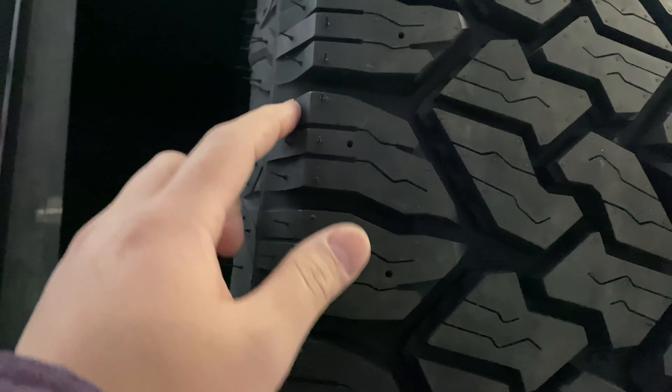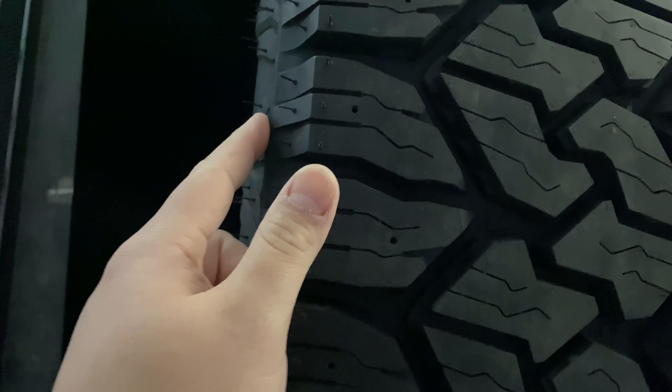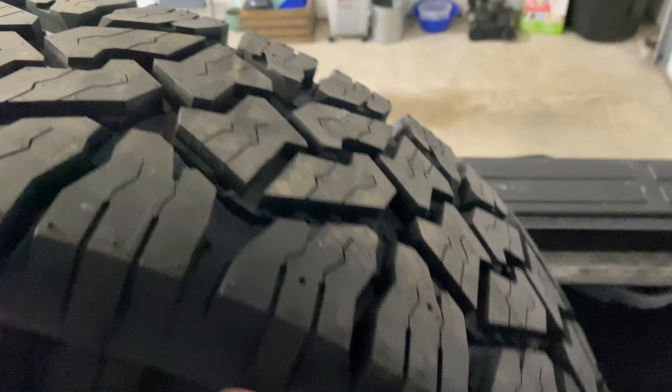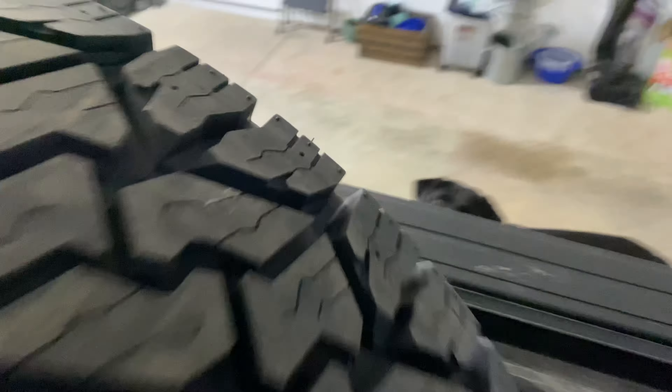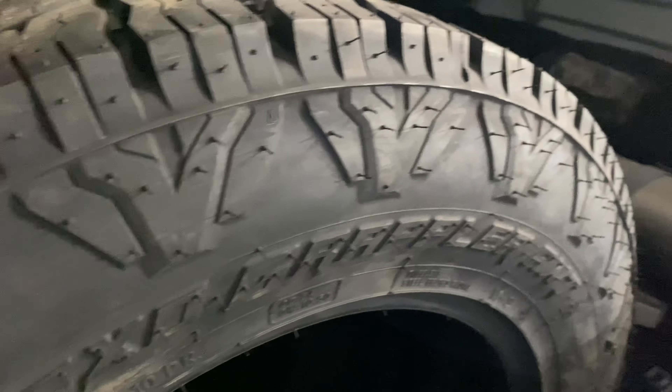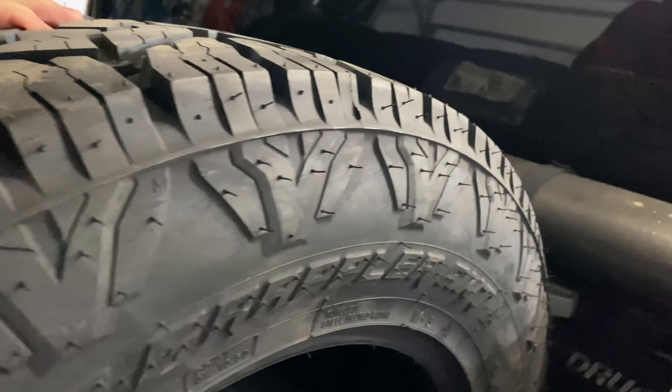You can see the blocks are scalloped — so this one's scalloped in, and this one's scalloped out — which is nice. And they have a really aggressive sidewall. There are two different sidewalls: this one's more aggressive, and then this is the other sidewall you can choose from.